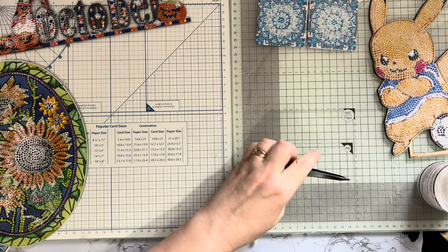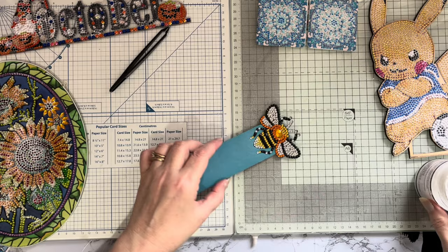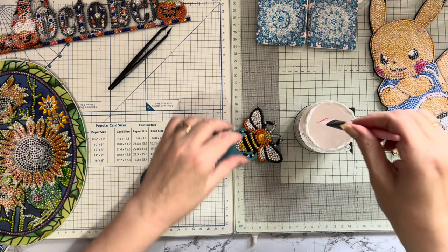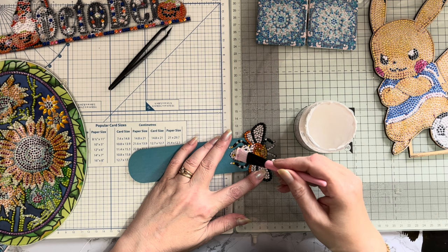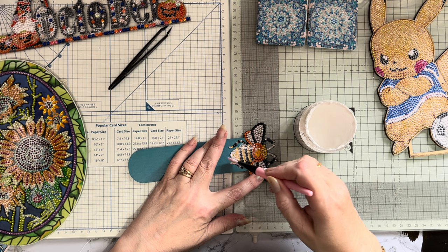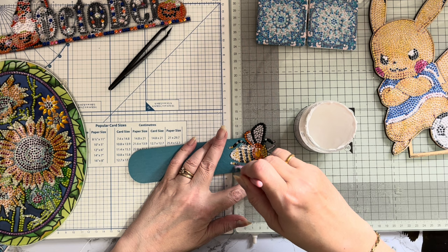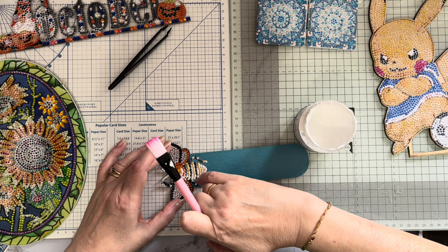Now let's do this little bee bookmark. You can see these gems are moving - just pop them back. But they're not moving when I'm brushing them. I'll go a little bit more gently with this, just dabbing it on so it goes in between each gem. Even though those gems were moving, let's just dab it over the little legs.